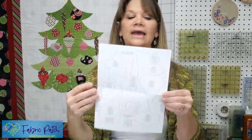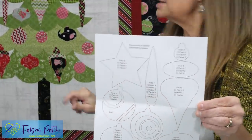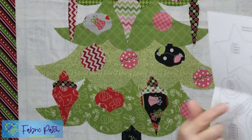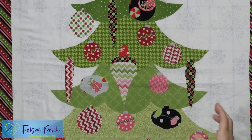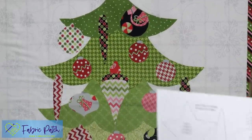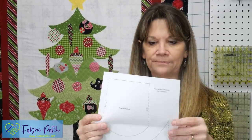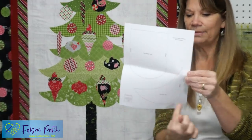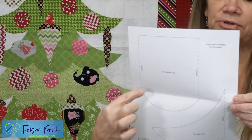This pattern has all the directions for completing it, and you have two pattern pages for tracing. One has all your little ornaments and the star on top — you can really decorate it however you'd like. The pattern tells you how many to cut out and you can do it exactly as shown or mix it up. Then the other page is what I wanted to spend a minute explaining: how to do the tree.